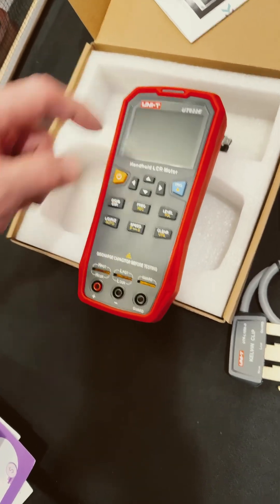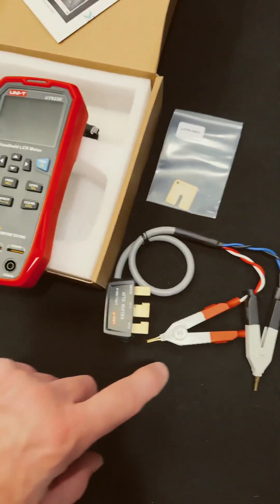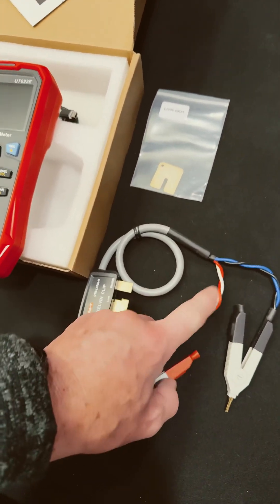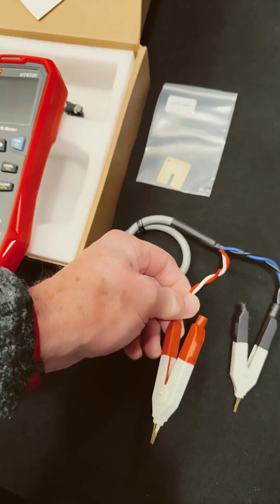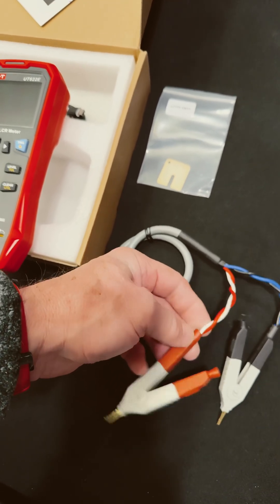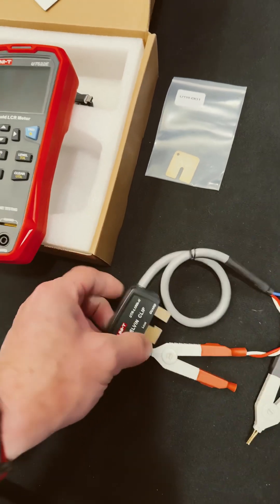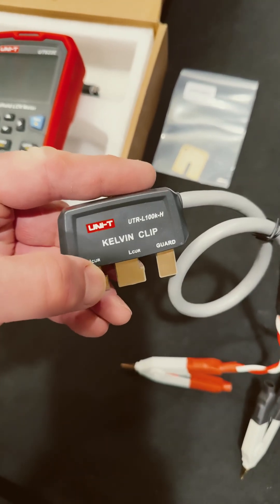Looks like there might be an LED up here — we're going to power that on. But look at this, this is really cool. We get two wires in each cable: one's for sensing, for the measurement, and the other one applies the current or voltage for a test. That is just so neat.